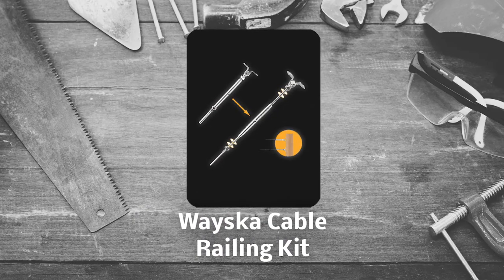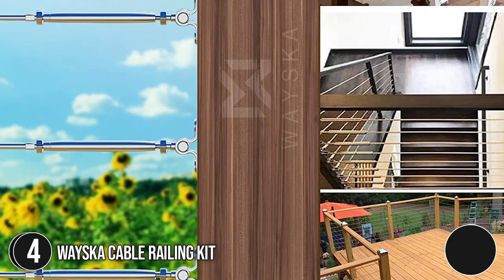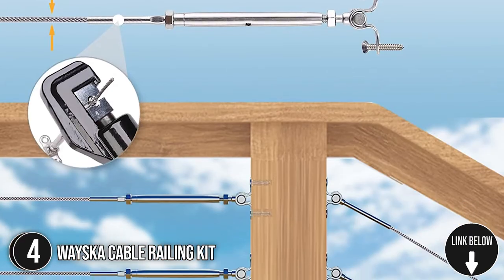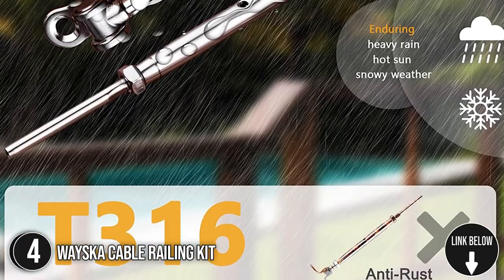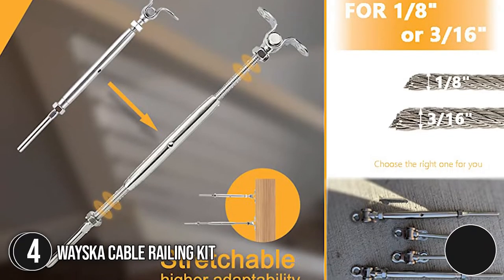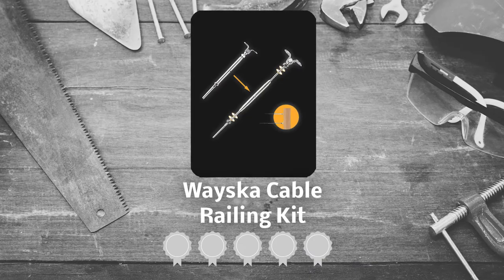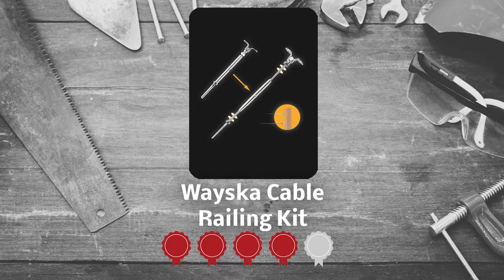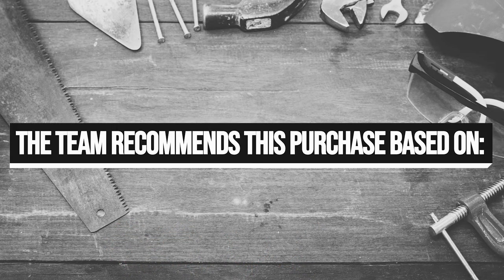The fourth cable railing kit on our list is the Wayscott Cable Railing Kit. With tools that have a large adjustable range, the Wayscott Cable Railing Kit can be modified from 6.8 inches to 10.1 inches. This makes it easier to install for beginners just getting started with their deck railing project, as it gives more room to accommodate fluctuations in wire length regardless of the weather. TrustedSharpyGuy.com has awarded the Wayscott Cable Railing Kit a 4-badge rating.